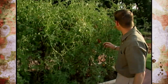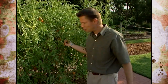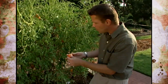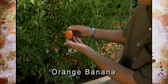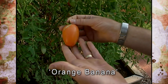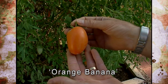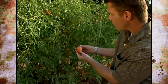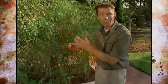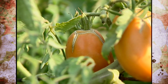Right down here, our last tomato is another orange variety — this is called the orange banana tomato. Although they're not very banana-shaped, they are somewhat elongated, with a neat orange color. This is a sweet, tasty paste tomato, and also very good for drying if you want to use sun-dried tomatoes in a recipe. One thing you'll probably notice about the orange banana tomato is that they're very susceptible to cracking — you can see a lot of the cracks in the fruit of these plants.